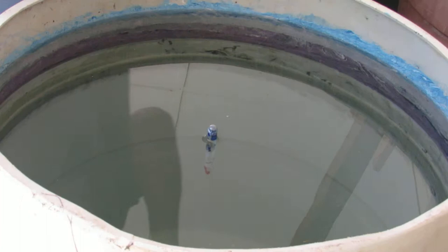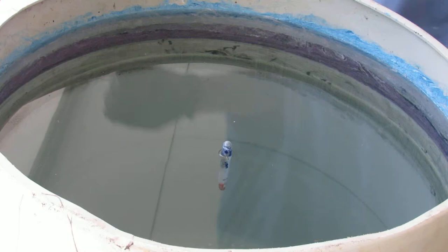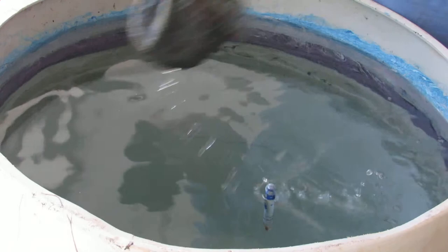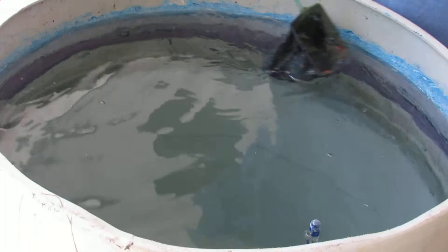Hey everyone and welcome to M Frost Guitars. Outside the shop today I am going to do a video of me swirling a Squier Strat with Rust-Oleum oil enamel paints.